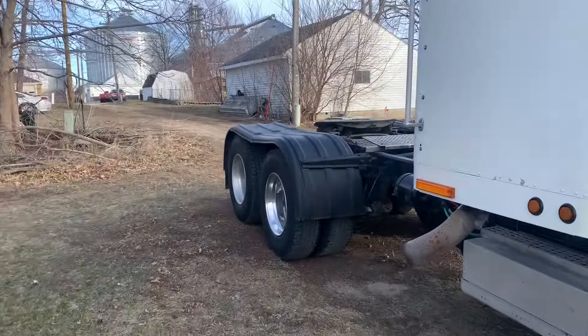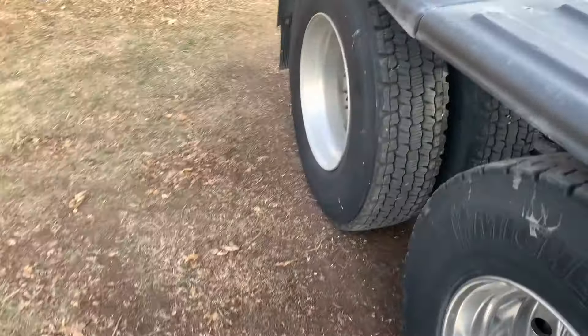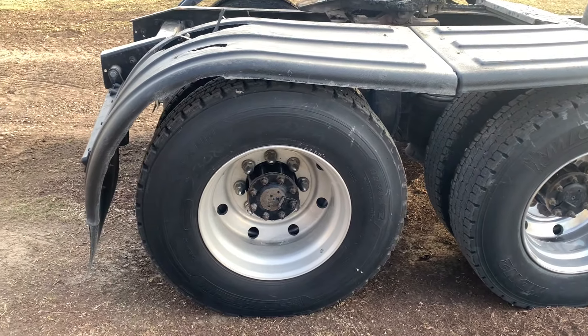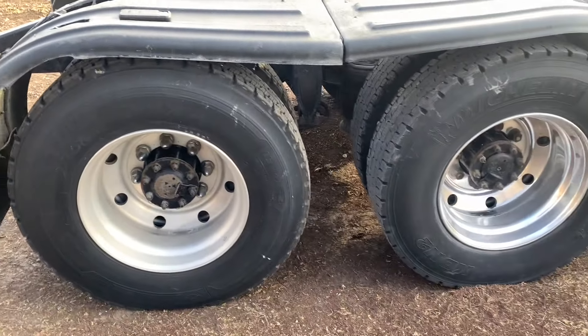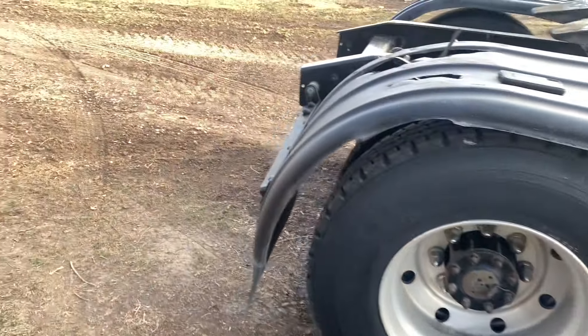Well, like I said, it's Saturday. I was going to polish this rim, but this morning my wife was at a bridal shower — I was with the kids. So no polishing today, but I'm going to grease this thing.